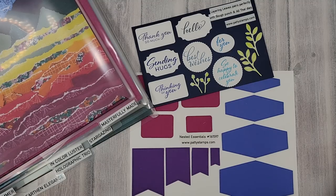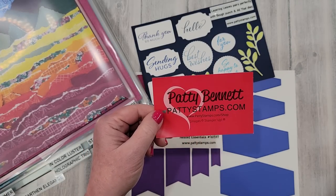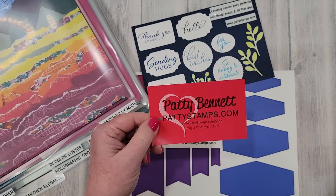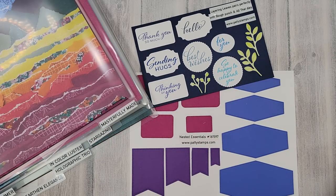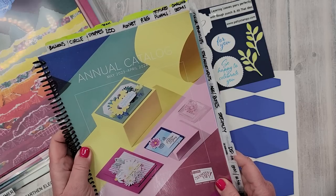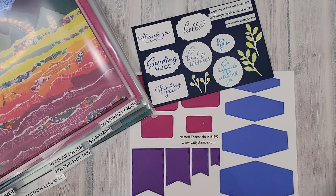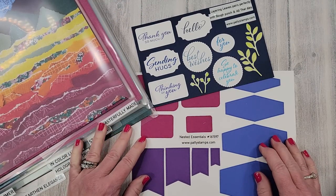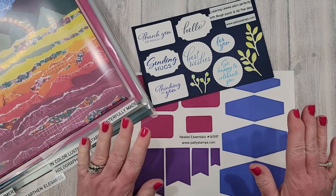Hello and welcome, friends! This is Patti Bennett. I am a Stampin' Up demonstrator and I blog at pattystamps.com each day. Today I have a pre-recorded video for you. Many of you were looking for my Facebook Live and couldn't find it because Facebook was not cooperating today, so we are going to do this instead. I'm looking over here for your comments but there are none because this is not a live video.